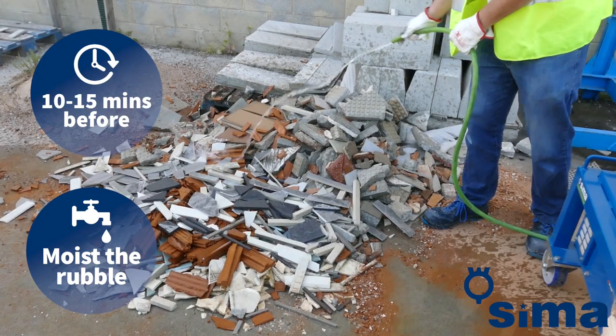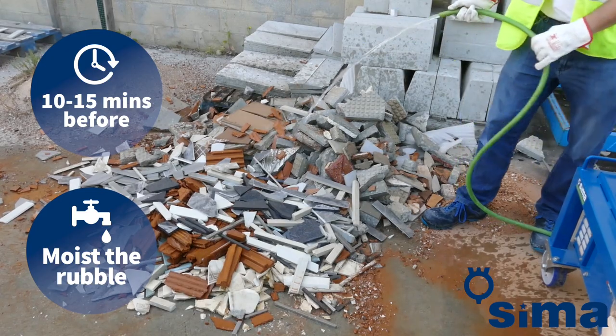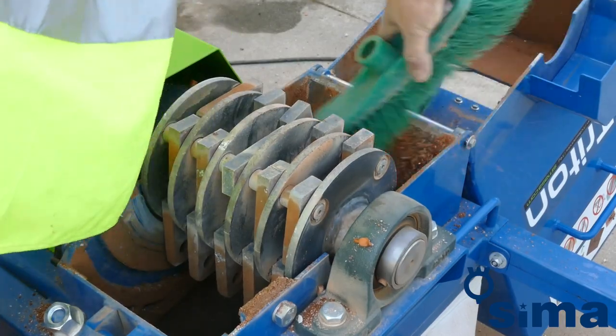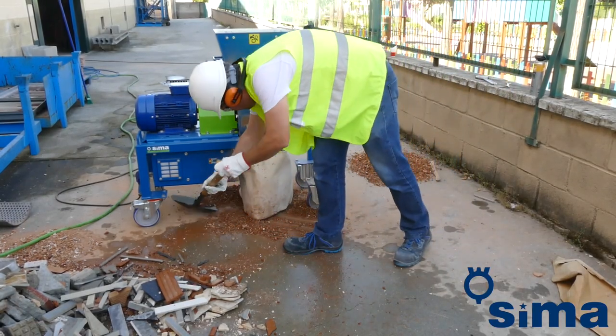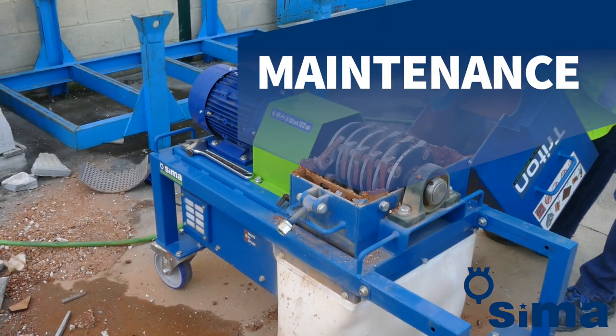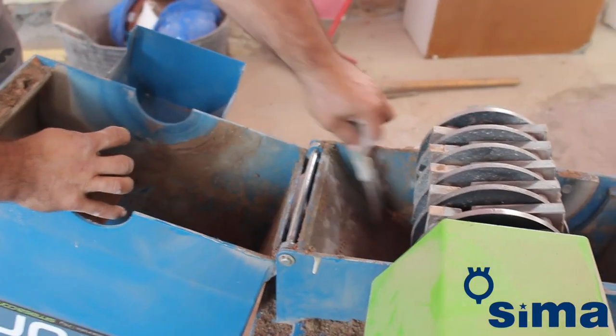It is also advisable to moisten the rubble moderately before introducing it into the feed hatch of the machine hopper, but not too much — otherwise it will generate a quantity of mud that will require frequent cleaning of the machine. The sand lodged under the machine must be removed and stored for later use.